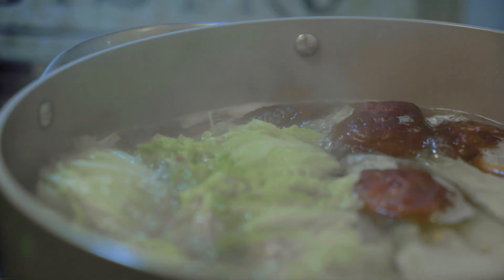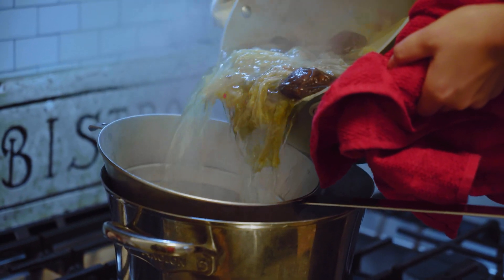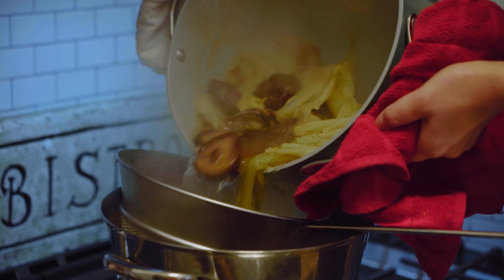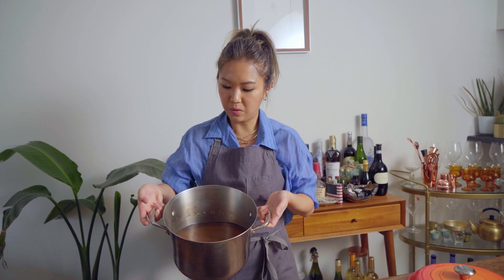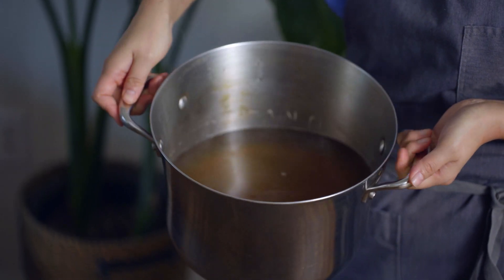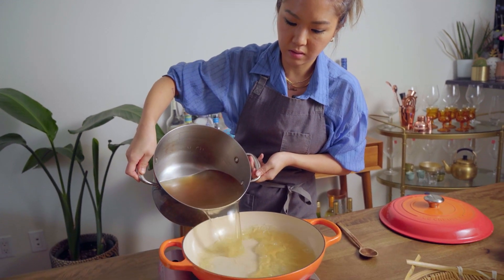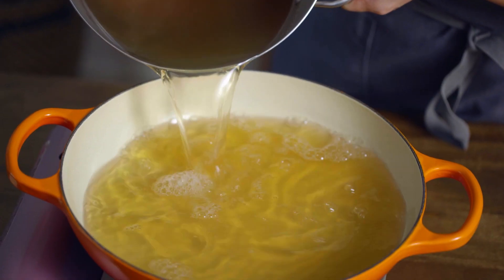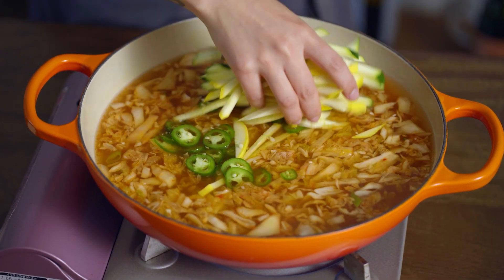Now let's strain the broth and make our soup. The broth is strained, nice and beautiful — you can see the deep brown color from the anchovies and mushrooms. I'm just going to add this to my pot, and from here we're just adding our veggies.